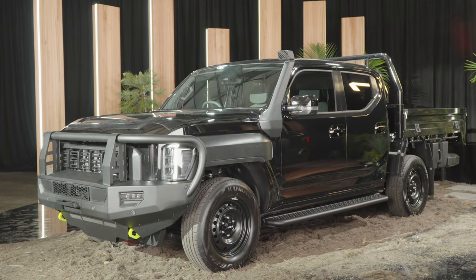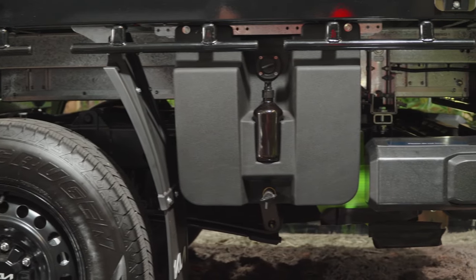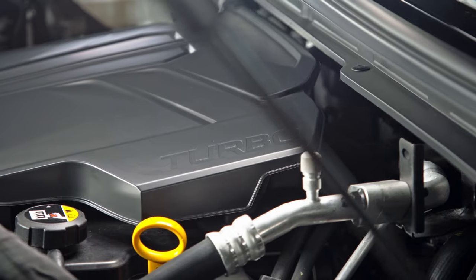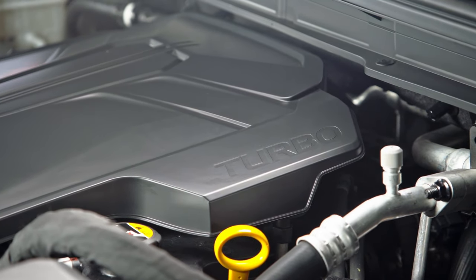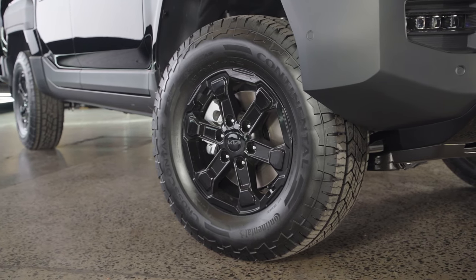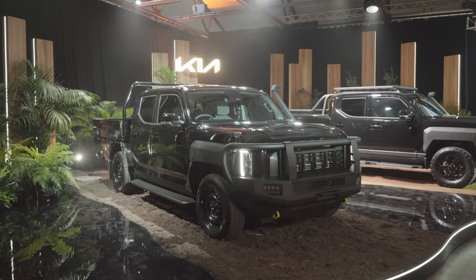While the looks of the Tasman might be polarizing, under the skin it's pretty much what we're all used to in a double cab ute. There's a ladder frame chassis front to back. Under the front you've got a wishbone IFS system, and at the back, leaf springs with a live axle. Under the bonnet you've got a four-cylinder turbo diesel engine — 2.2 litres in capacity, making 441 newton metres of torque and 155 kilowatts of power. That might be down on some class leaders up around 500 newton metres, but it's on the money with others in the segment. The drivetrain runs back to a part-time transfer case offering two-wheel drive, four-wheel drive auto, four-wheel drive high range, and low range — pretty much standard fare for all your 4x4 utes.